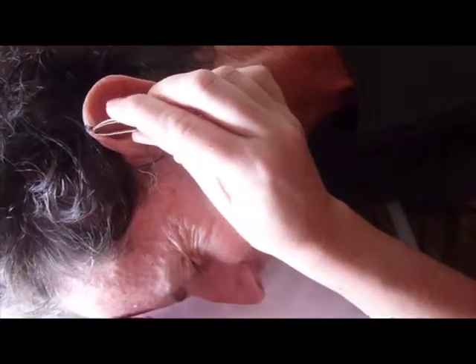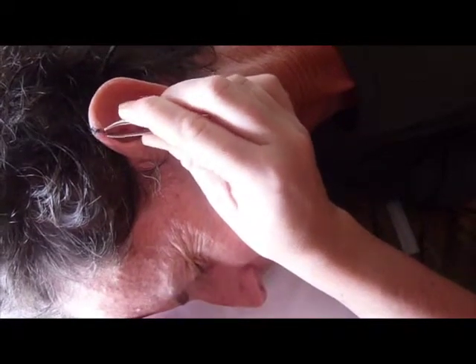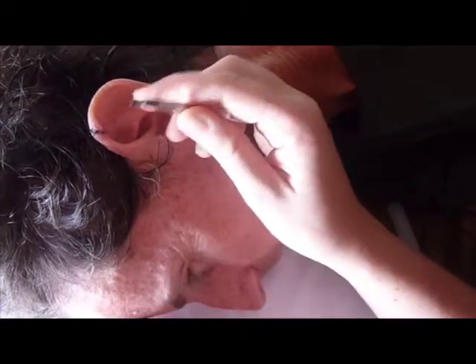So her job is to cut the stitch — got it, got one! Her job is to cut the stitch and then to pull it out with the tweezers from the appropriate side.